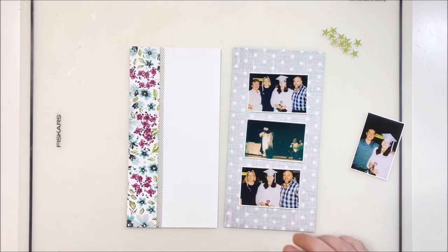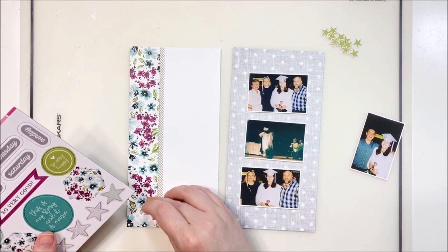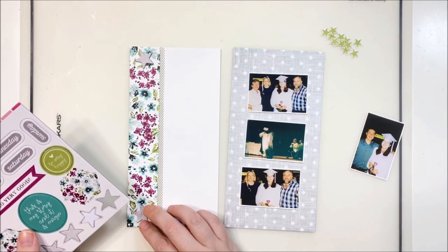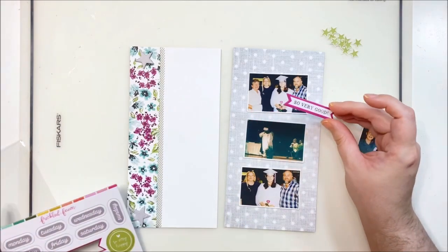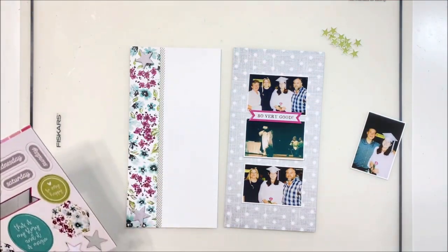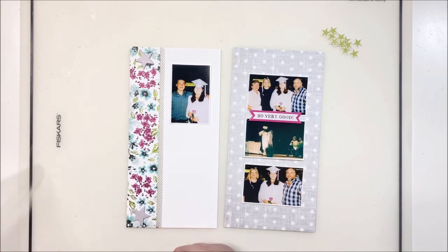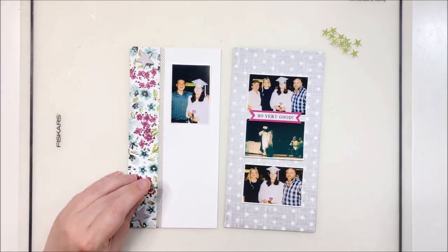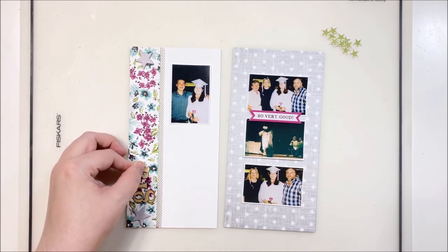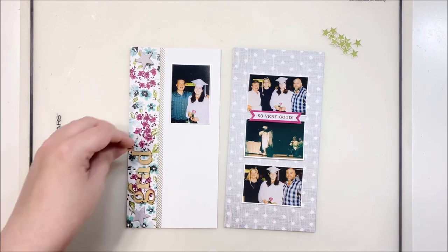Trimming off the extra washi and paper at the top — I've got a lovely little floral stripe down one side and my beautiful silver star background on the other. There is chipboard in this kit so I'm going to pull off a couple of stars to begin and end my title. I am going to use some beautiful little wood veneer letters — they're not in the kit but they are in the shop, a really pretty font I've been wanting to use. This is a formal event so I went with these fancy, elegant letters and I'm spelling out 'graduation.' Some of them have loops and swoops and pretty elegant lettering.